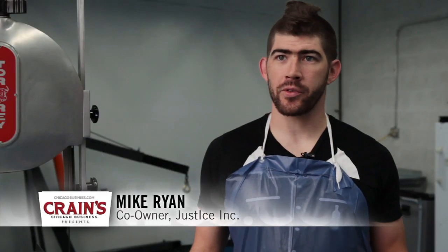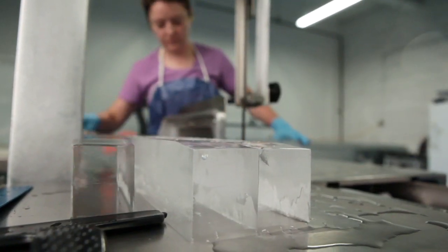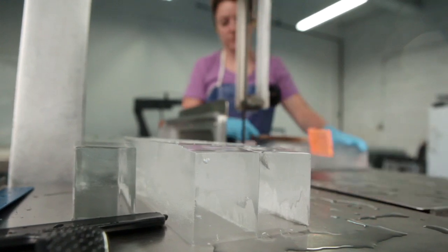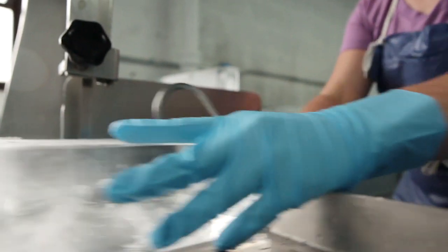Ice is 33 to 40 percent of the cocktail. When you're serving a drink, you want it to be cold. So the large, dense ice is going to be able to control the rate of dilution. You can preserve the integrity of a cocktail.